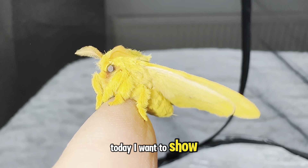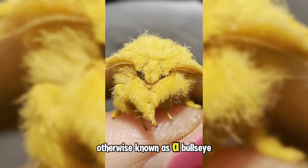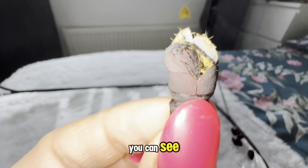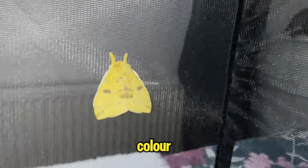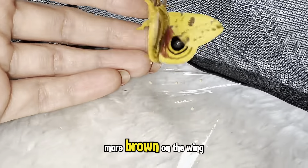Today I want to show you the Automeris io moth, also known as the bullseye moth. This one has just hatched and is absolutely stunning. You can tell it's a male because of the color — males are bright yellow, while females tend to have more brown on the wing.